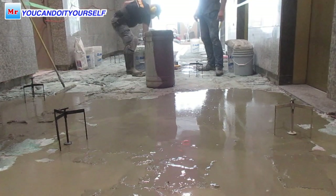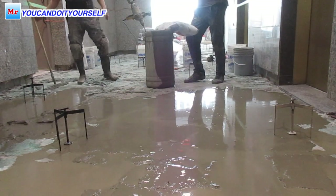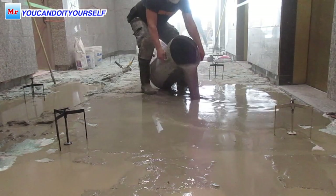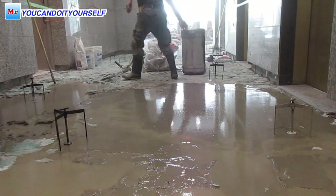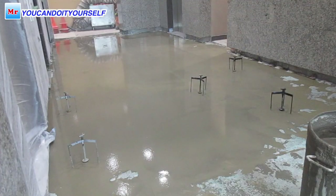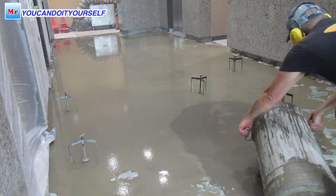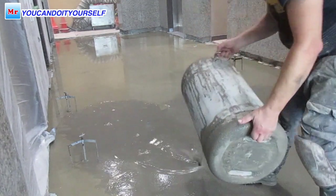For leveling I use a very comfortable barrel — exactly the right size for three bags. I put one bucket of water and three bags of self-leveling compound. This barrel is not too heavy with three bags and a bucket of water, so it's really manageable for one person to move to any side and slide it on the concrete floor.